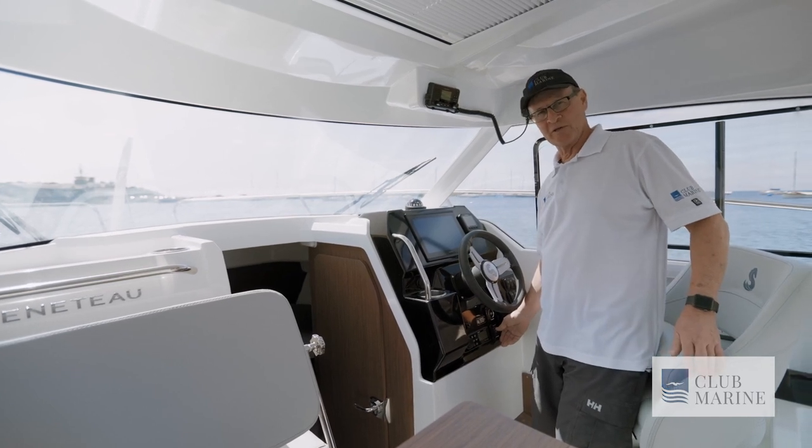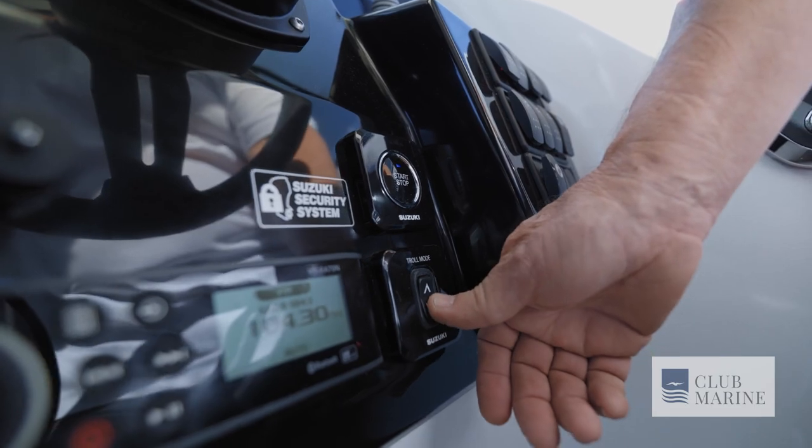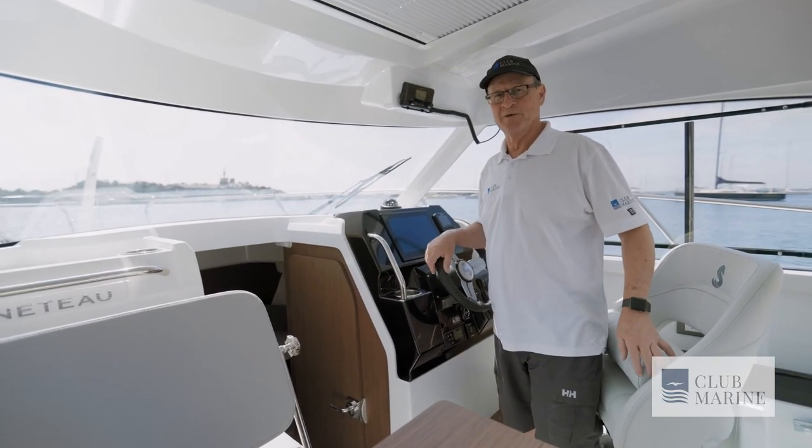Suzuki also provide a trolling feature — there's a little button here. When you're in troll mode, you can do those micro-adjustments of your speed to get your trolling speed just right.